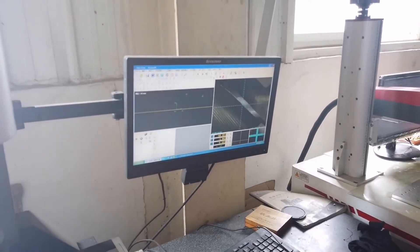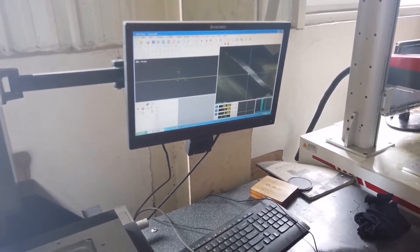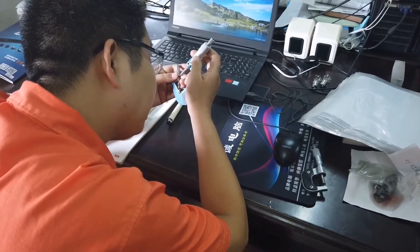So I contacted the customer's office in Shanghai and got their drill. I took it and analyzed it with our technical director.